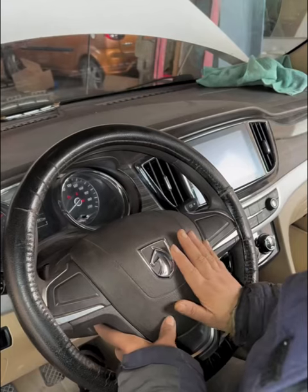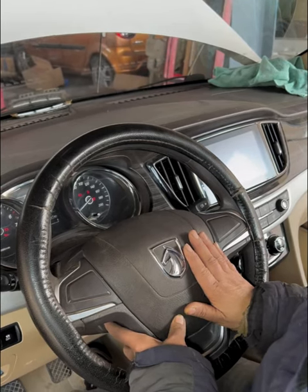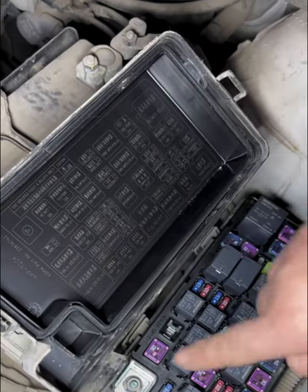Classic case of a common problem: the horn doesn't work in a Baojun 730. Don't rush to replace the horn. First, press the horn and check if the front horn's electric connector is working. This is the corresponding electric connector for the horn.